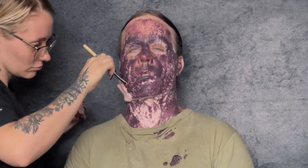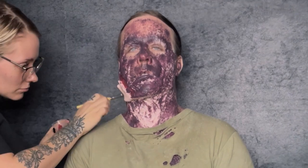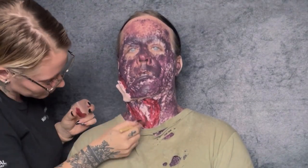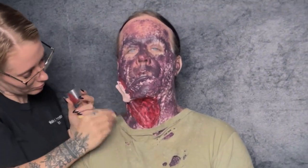Next I'm going in with some red Pax paint where all the muscles are showing on the piece. Whether it's Pros-Aide or Pax paint, you have to go in with some sort of protective layer over your foam latex before going in with any other types of paint.